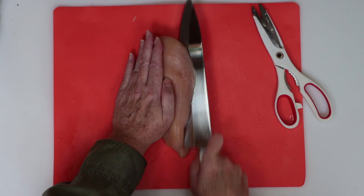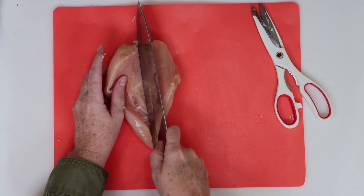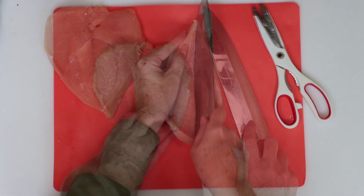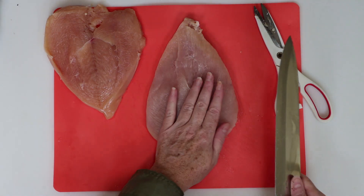We're stuffing chicken, so we need to butterfly it. Just take your knife and carefully slice it down the side until the whole piece lays flat like this. That's it — it's super easy. Slice it down the side carefully, then lay it out flat, and you're done.